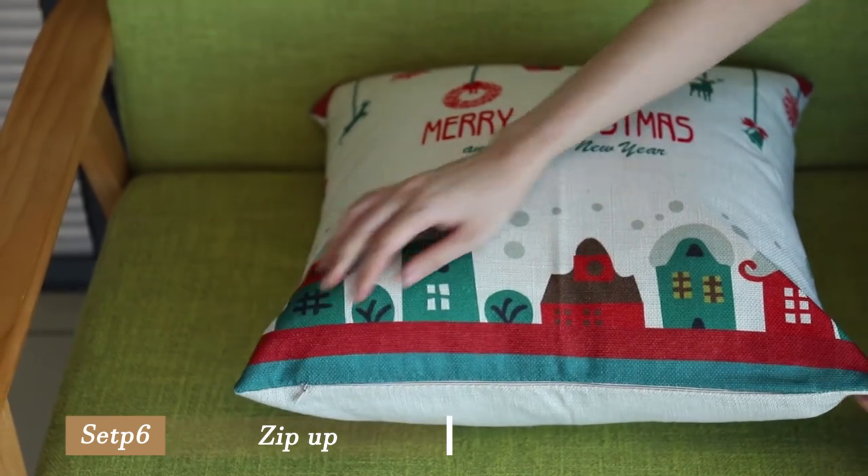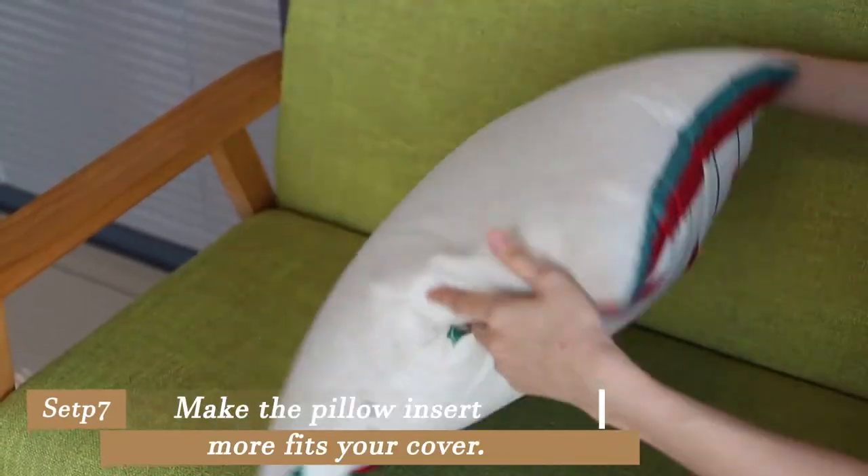Zip up. Make the pillow insert fit your cover more snugly.